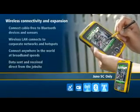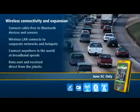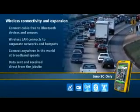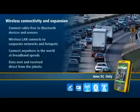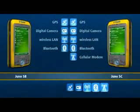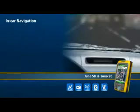Choose the model of Juno handheld with connectivity that best meets your business needs. The Juno is an excellent choice for in-car navigation. The optional windshield or dashboard mount securely holds the unit, so you can clearly see the map display, while the large audio speaker ensures that navigation instructions are audible and easy to follow.